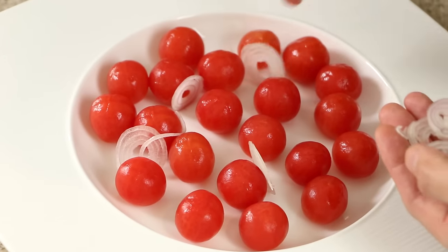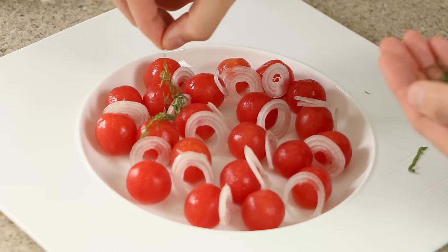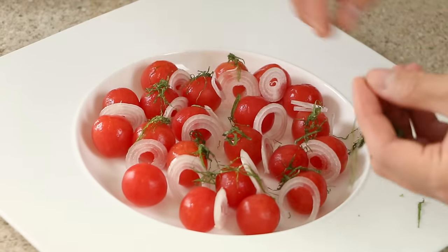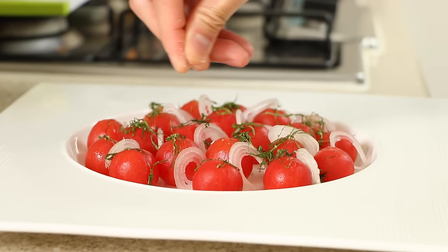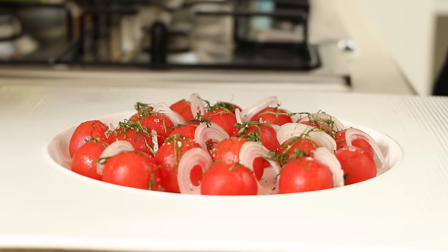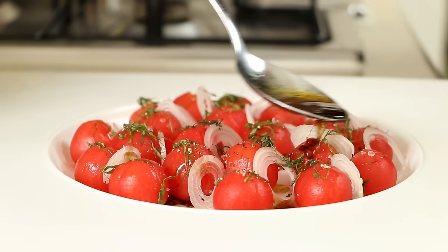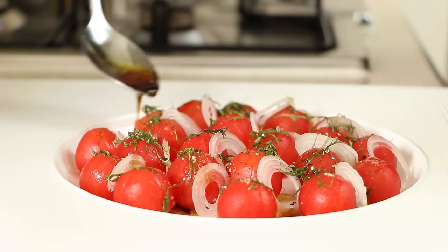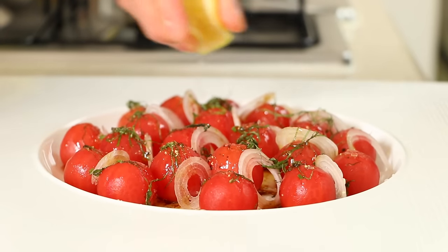Place the tomatoes on a plate, scatter the discs of raw shallots, and place the thin strands of shiso leaves over the tomatoes. Season with some salt and grind some black pepper over the tomatoes. Give the dressing a quick mix before pouring it over the salad. Finally, squirt some freshly squeezed lemon juice over the salad.